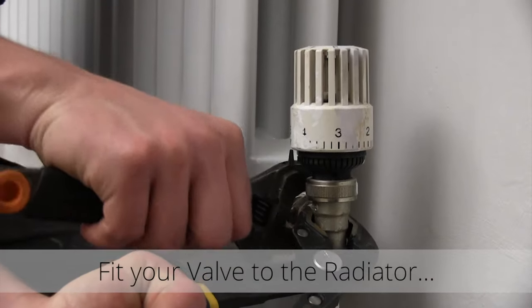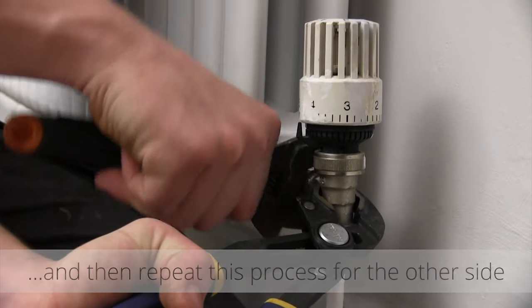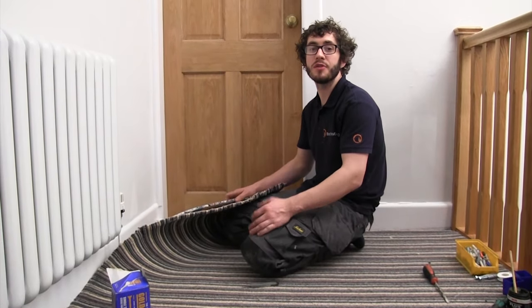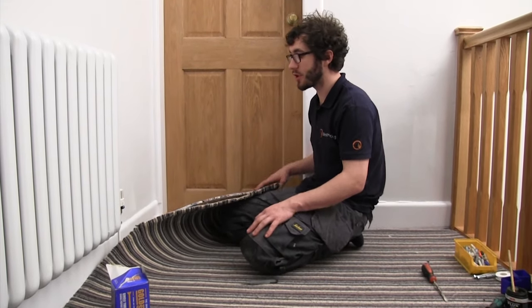Fit your valve to the radiator and repeat this process for the other side. Once you're happy the pipework is sound, fire up the boiler and check your radiator is warming up. Once you're happy with this, then put your carpet back down.